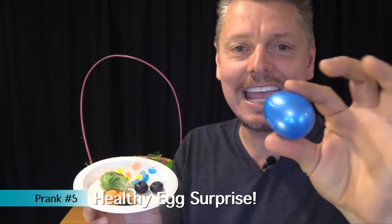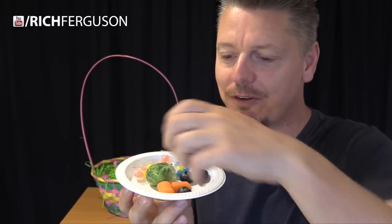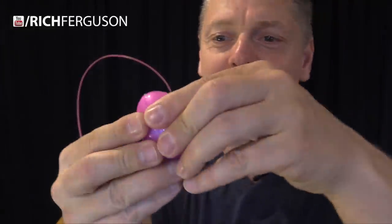This next one is so simple and funny. Take the candy out of a plastic egg and replace it with something like Brussels sprouts, fruit, or vegetables. Just imagine the look on a kid's face when they open it up and that's inside.